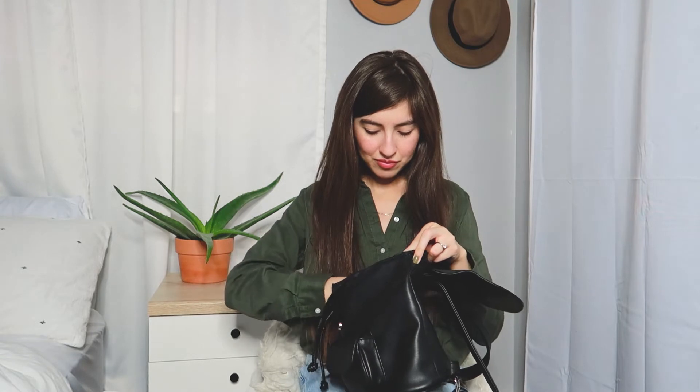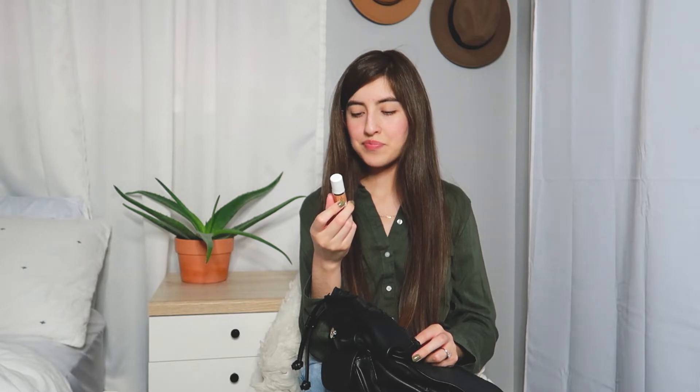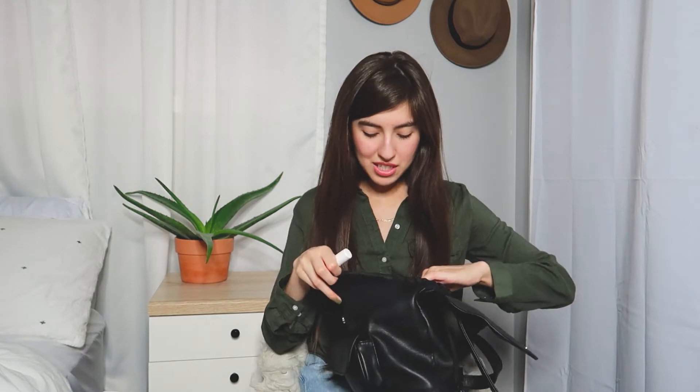And then I have a chapstick. This is from the Dynas brand — I think it's a little more on the natural side. This brand you can find at Ulta, at least this is where I got mine. They also have hand creams and lotions. This is their coconut cream one — it just smells so good. I have it in here because my skin and my lips have been really dry lately, so this is a great thing for me to have.